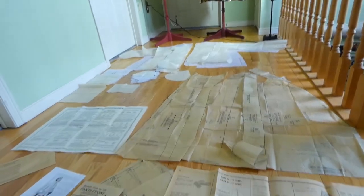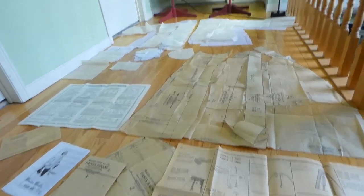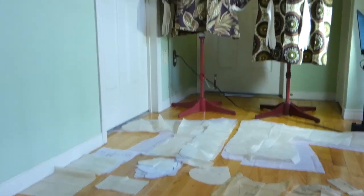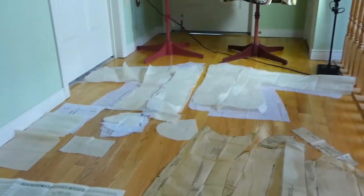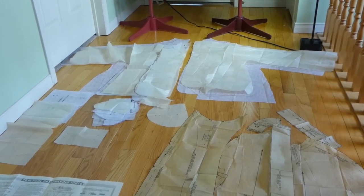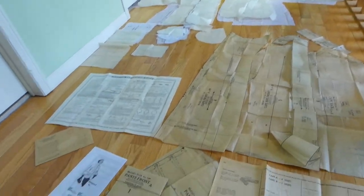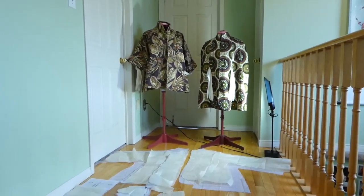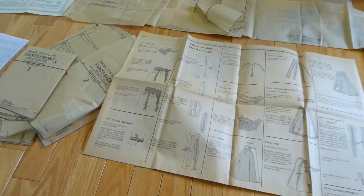For now, here are the patterns. The ones up front are the ones I did for the swing coat. And you can see that there's some grading going on with the white underneath. On the left is for the swing coat, and on the right is for the cape.